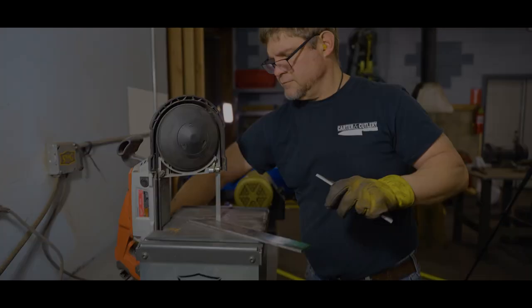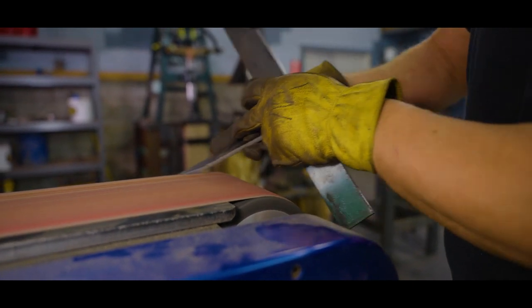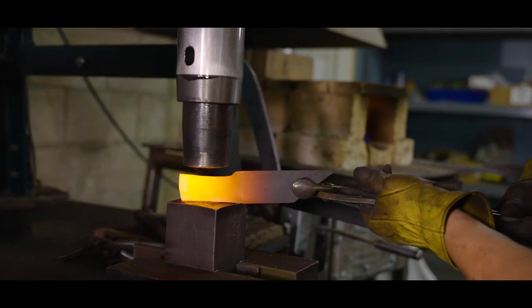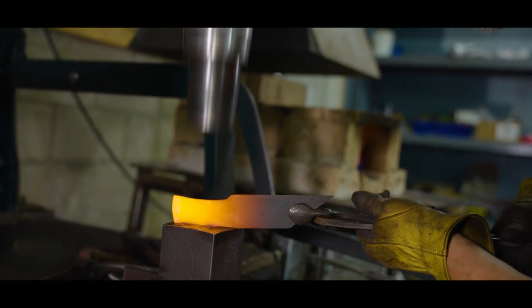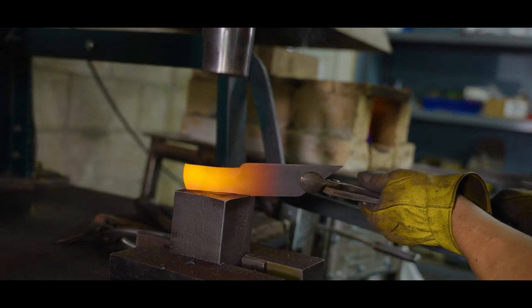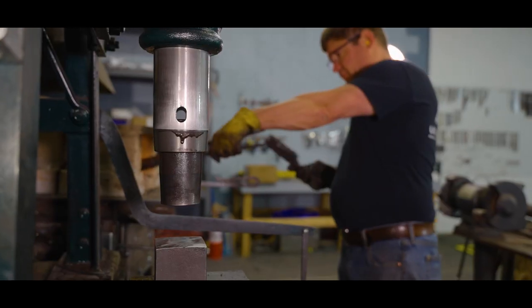We pre-cut the steel on a bandsaw — smaller pieces for smaller knives and large pieces for larger knives. We don't measure it; we do this by eye. We always start by forging the tang, which will become the handle of the knife. This way we can fine tune our heating rhythm for best results where it matters most, on the blade.